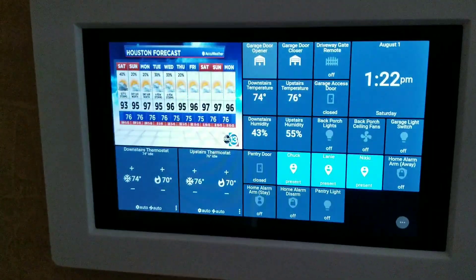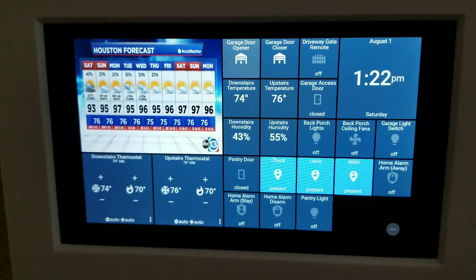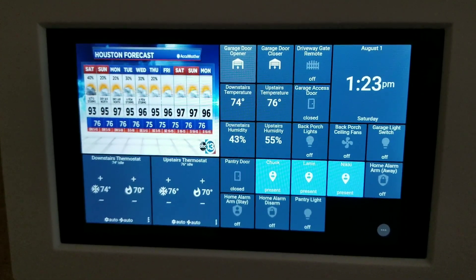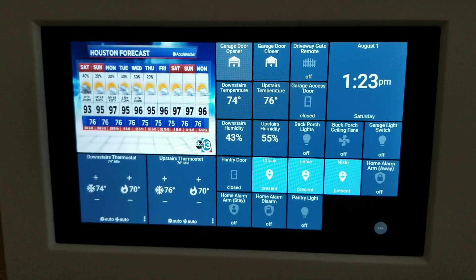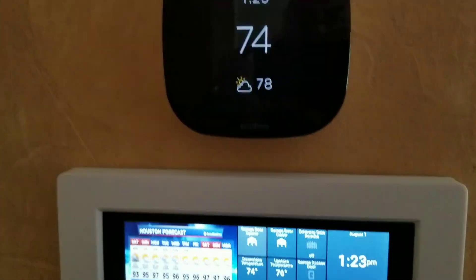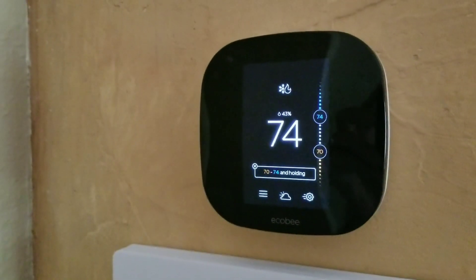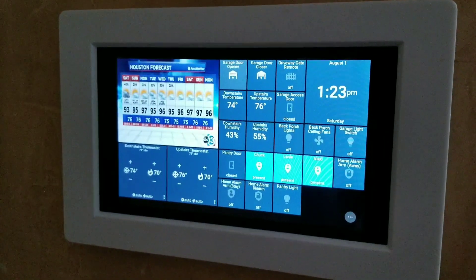A very nice screen. The Fire tablet running Action Tiles makes for a very nice installation, and all the parts you need are inside the description of the video. This particular installation I had my Ecobee which is just above it, so all of this is conveniently located in one location.